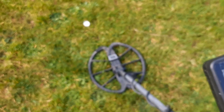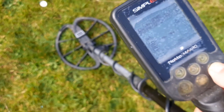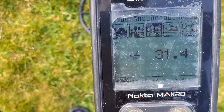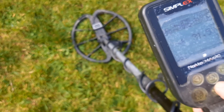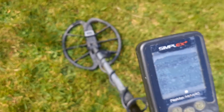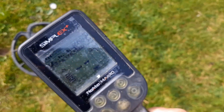I'm going to do a quick one here. I've ground balanced to around 31.4 — the lawn is damp. So let's start off in beach mode and I'll show you what that 50% silver rings at.